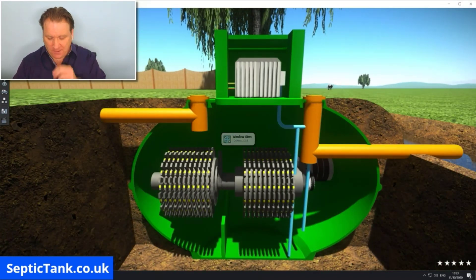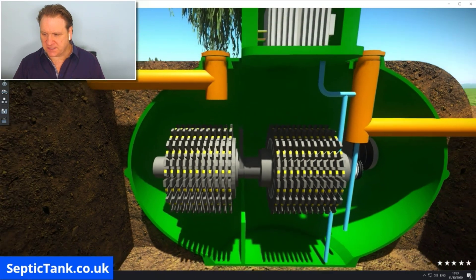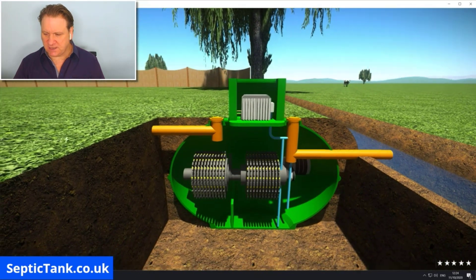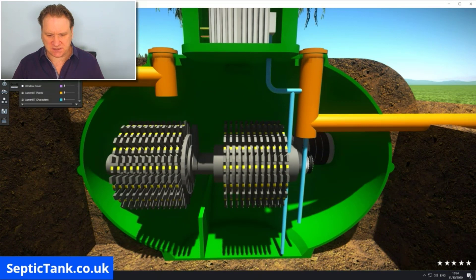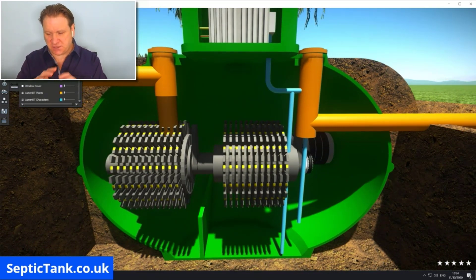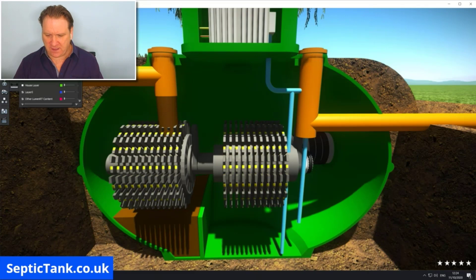So this is a typical electric treatment plant. Here you can see there are cogs and pulleys and bearings and shafts and motors, and above that is where they house the compressor. So basically what happens is waste water will come in from your property through the pipe, hitting the cogs and shafts. These bearings turn around, and the waste water goes through those spinning cogs and ends up in a trough at the bottom.